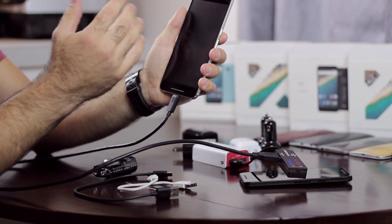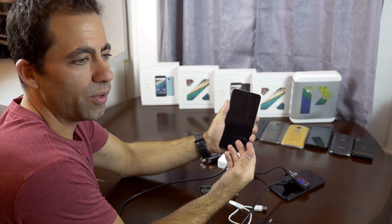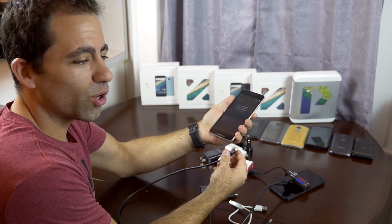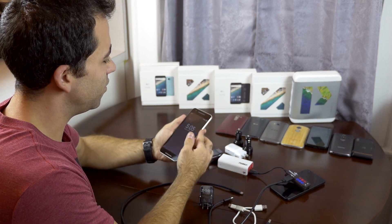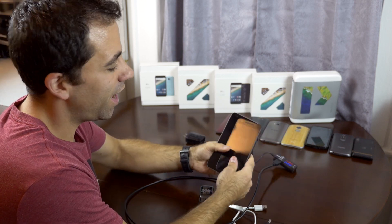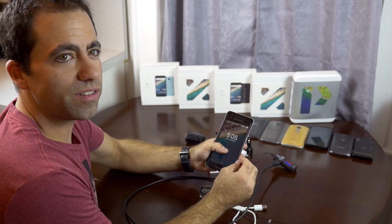That just goes to show you all the variables we're dealing with. What the phone is seeing determines whether it indicates rapid charging or not. From here, it might get more confusing before it gets any better. But hopefully I gave you some idea of what we're dealing with. If you're buying either of these phones, you're going to have to buy new chargers and new cables, and that's a pain. But if you want the newest technology and want to jump in...